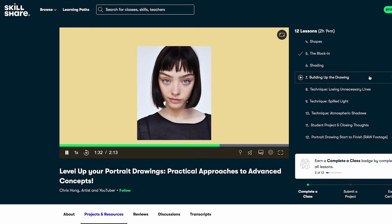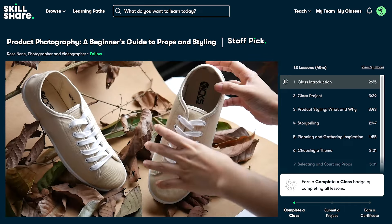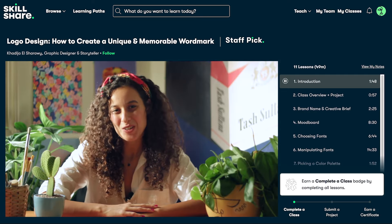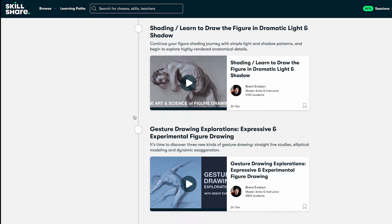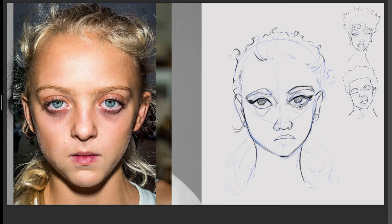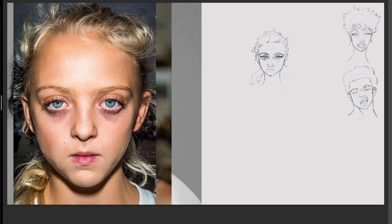One of the classes helping me understand how to construct faces is 'Level Up Your Portrait Drawing' by fellow YouTuber Chris Hong, available on Skillshare, which is kindly sponsoring this video. Skillshare is an amazing platform with thousands of classes led by incredible professionals who teach illustration, design, digital drawing, traditional drawing, animation, productivity, and way more. There's a learning path called 'Build Your Foundation in Figure Drawing' that covers gesture, volume and structure, measuring and proportions, shading, and more. The first 500 people to use my link in the description will receive a one-month free trial to Skillshare.